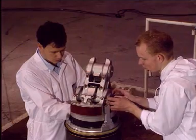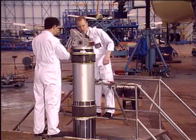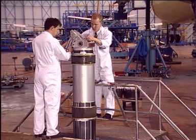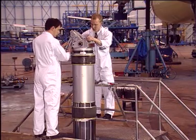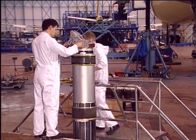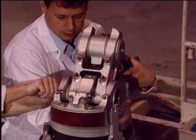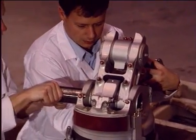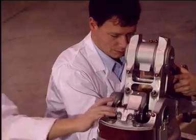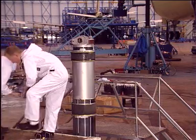Remove the collar. Drive out the pin SM9 while supporting the shortening mechanism. Move the complete shortening mechanism linkage to a safe area.